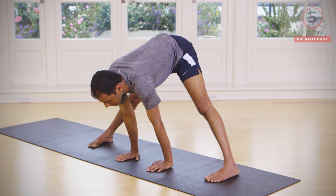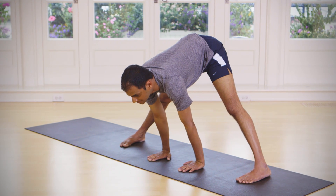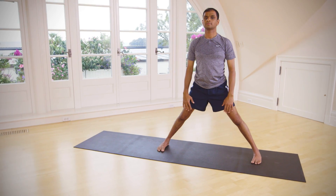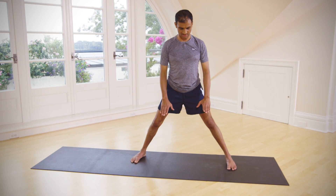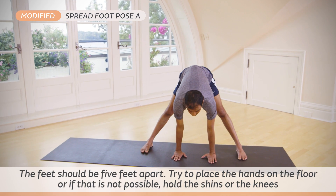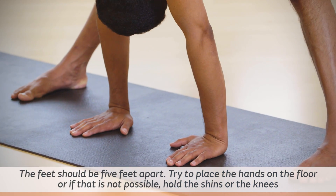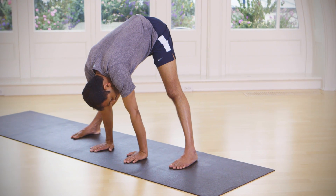Inhale lift your head up, exhale here, then inhale come up. Exhale, keep — inhale again, exhale come down. You can just breathe here five times.